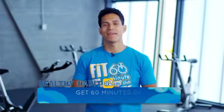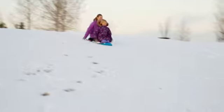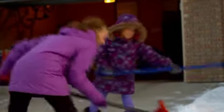The second healthy habit is getting 60 minutes of physical activity every day. Don't forget, physical activity isn't just organized sports. Winter activities like tobogganing, skating, skiing, and even shoveling snow are great ways to get your recommended amount of daily activity. Our goal is moderate to vigorous activities that get your heart rate up.